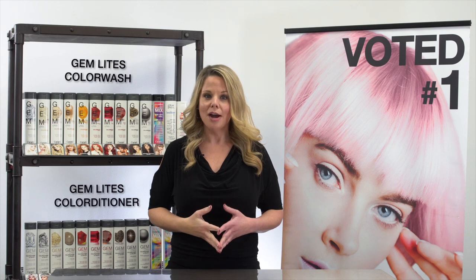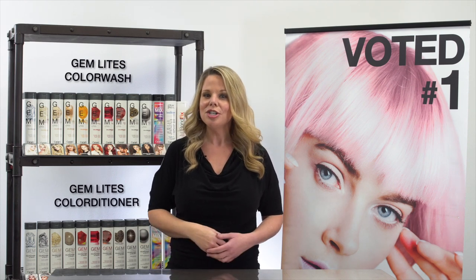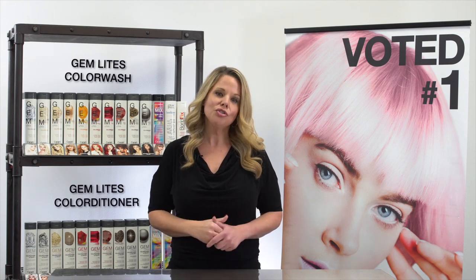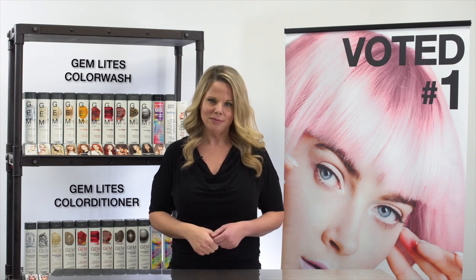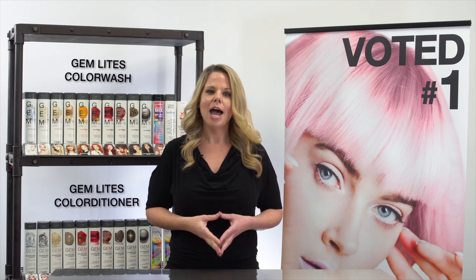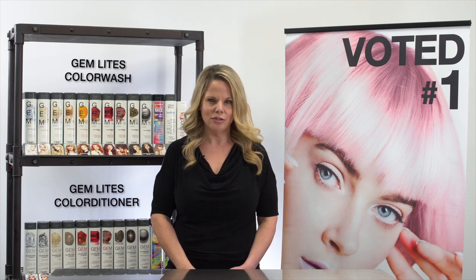All colors can be combined to create any shade. You can intermix Gem Lights with Viral, as long as you keep the color washes with the color washes and the color conditioners with the color conditioners. We always recommend a strand test for best results. You can also use Color Wash to replenish color after a relaxer or a perm — we would just recommend that you follow the manufacturer's instructions.